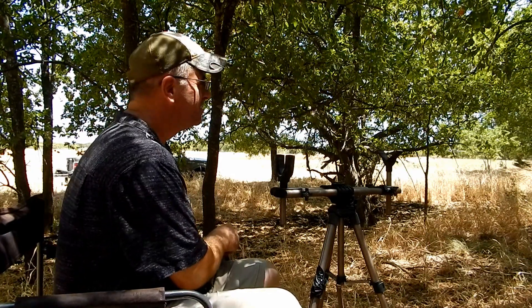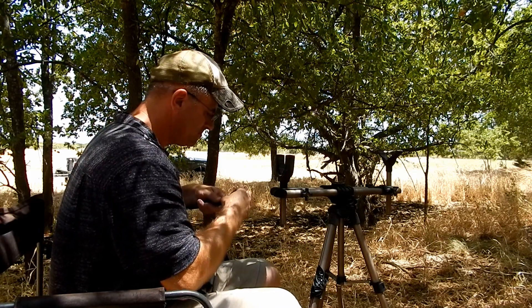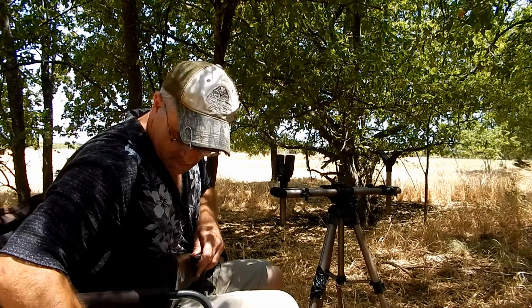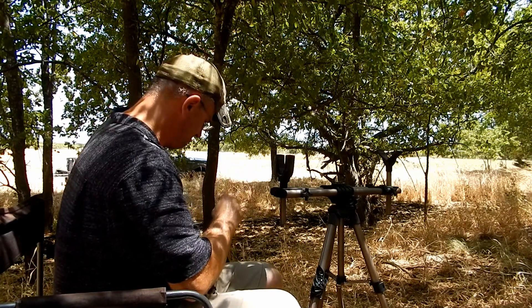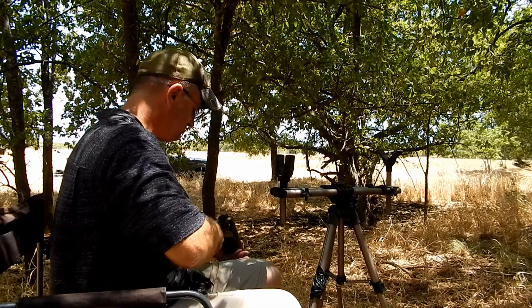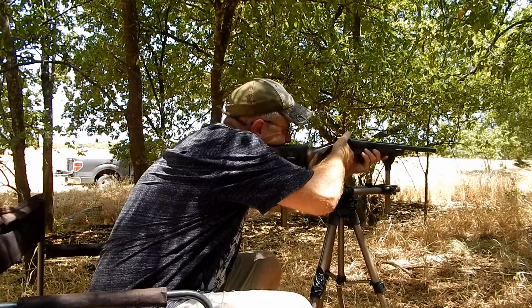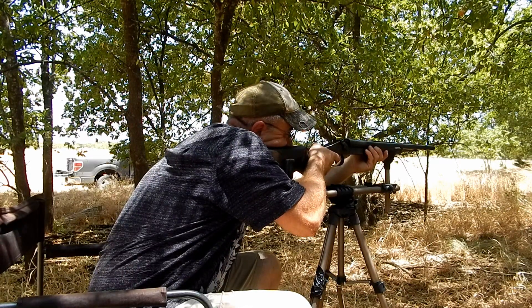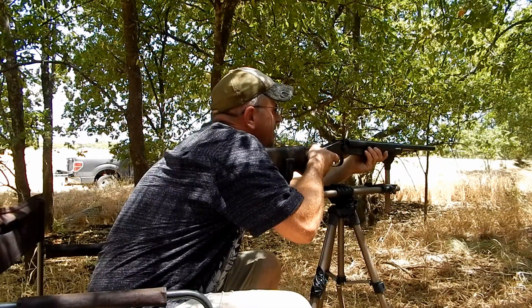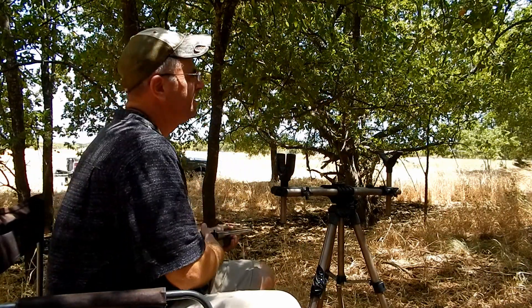Pretty close, pretty close. Let's do one more, see what we got. That'd be kind of cool if it was 828 again. There we go — 791. So let's get one more.